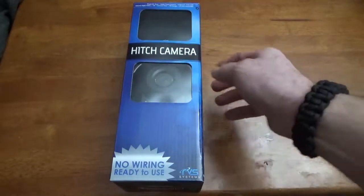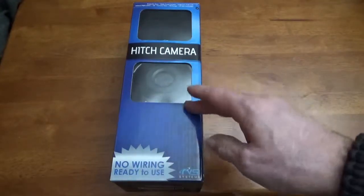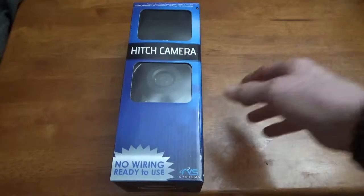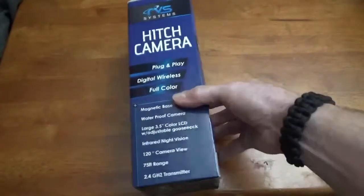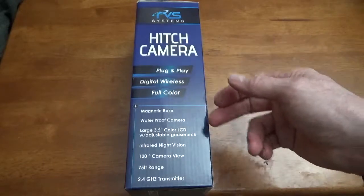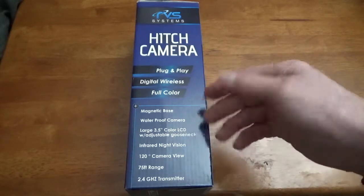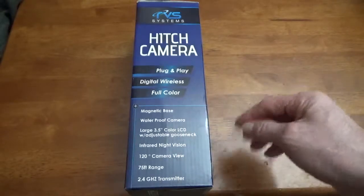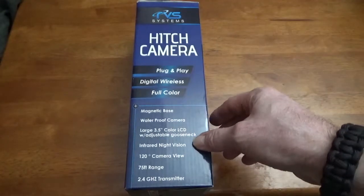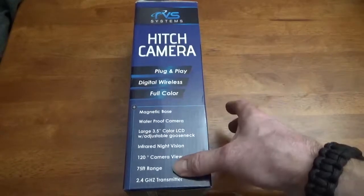It's called the Hitch Camera, made by RVS Systems. No wiring, ready to use — totally wireless, plug and play, digital wireless, full color, magnetic base, waterproof camera, full 3.5-inch color LCD with adjustable gooseneck — that's the one in the cab. Infrared night vision, 120-degree camera view, 75-foot range.